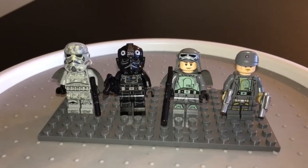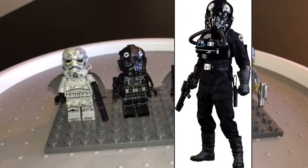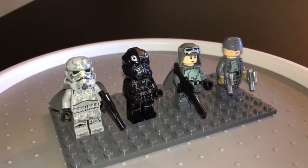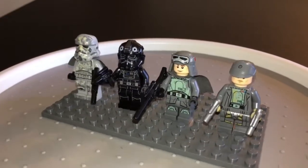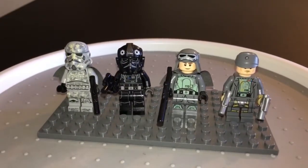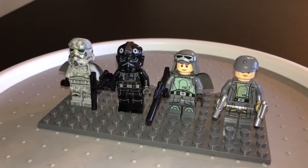Next up, we've got the Imperial Pilot. And look at that awesome getup he's got on. I love those helmets. Those are just some awesome helmets. I like the Imperial signs that he's got on his helmet on the top. Great detail in his torso and legs.